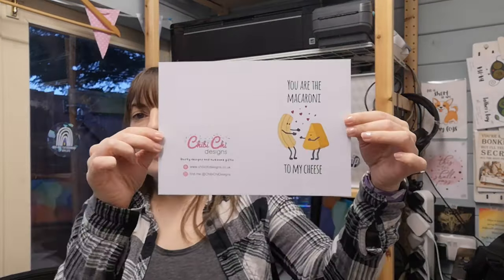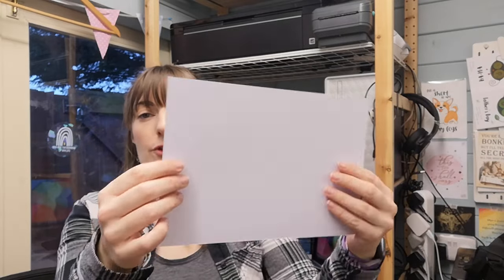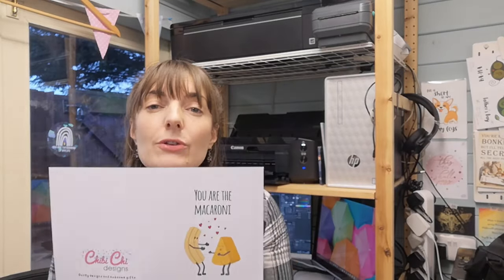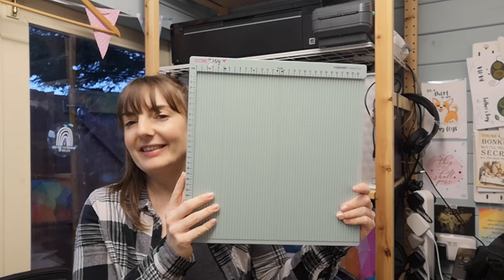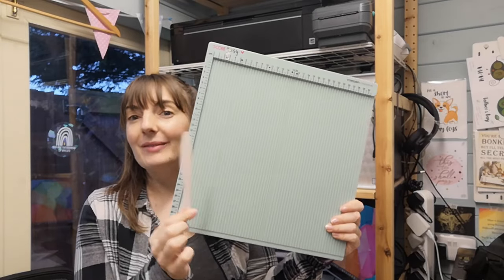So as you can see now it's printed out — you've got the outer design and the back all on one piece, so we need to make it into a card. If I just fold it it's going to look messy and you'll get cracking on the spine, so you need to use something I never believed would make much of a difference — but my goodness it does. I put off buying one of these for about three years because it was £25 for what I thought was just a bit of moulded plastic.